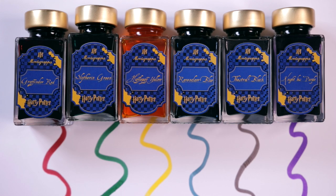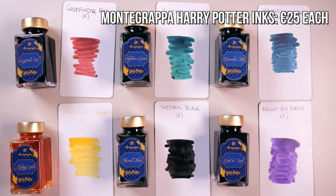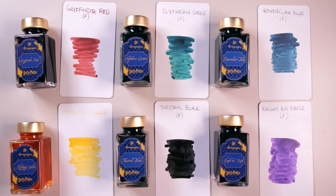Here are all six of the Monte Grappa Harry Potter fountain pen inks, which have been really fun to play with. They're described as having medium light fastness without feathering, with reduced bleed, vegan friendly, non-waterproof, and blended for artistic effect. They each retail for 25 euros on the Monte Grappa website and I will link to them below in my description if you guys were interested in checking them out.